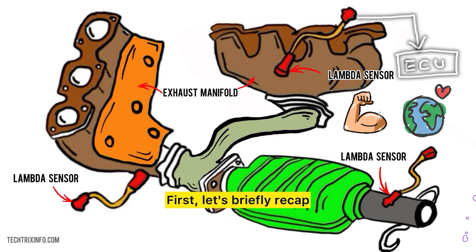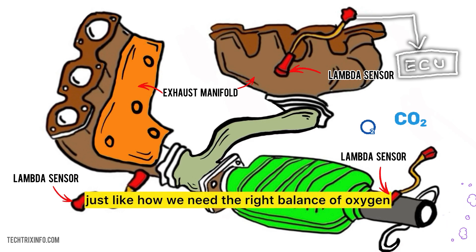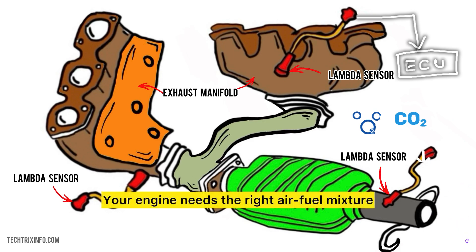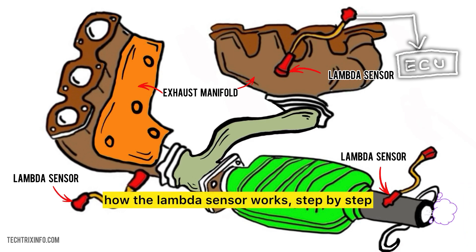Let's briefly recap what a lambda sensor is. Think of it as a breath monitor for your car's engine. Just like how we need the right balance of oxygen and carbon dioxide to breathe well, your engine needs the right air-fuel mixture to run efficiently. Now, let's break down how the lambda sensor works, step by step.